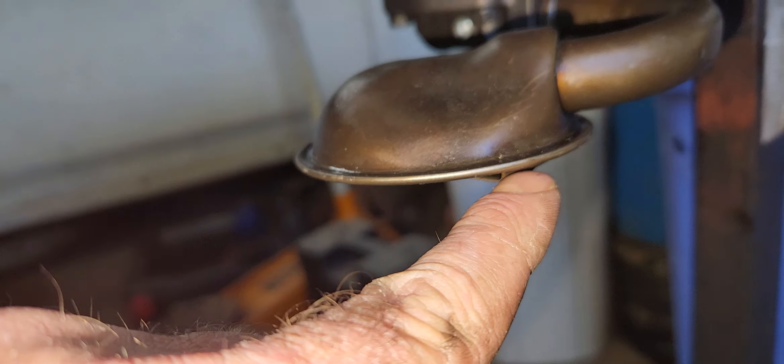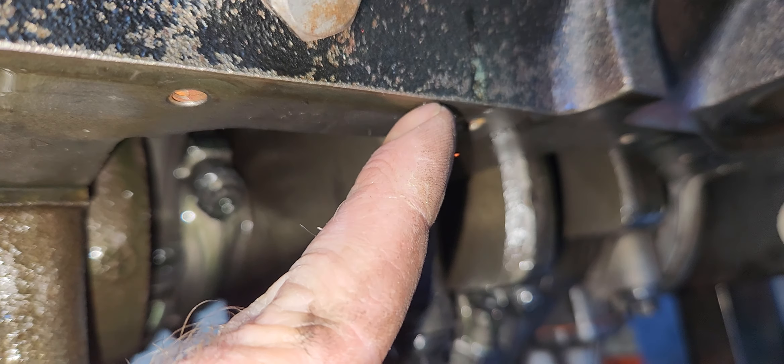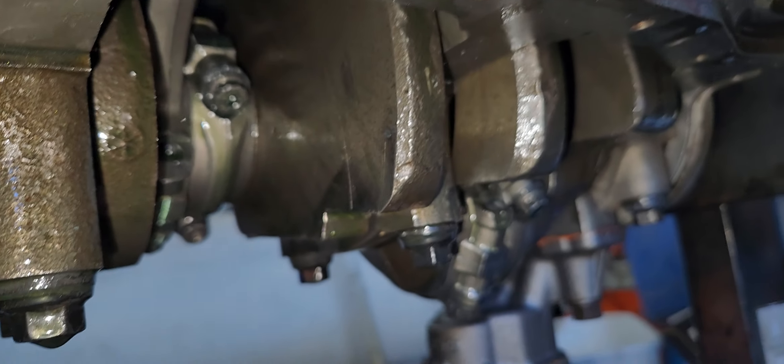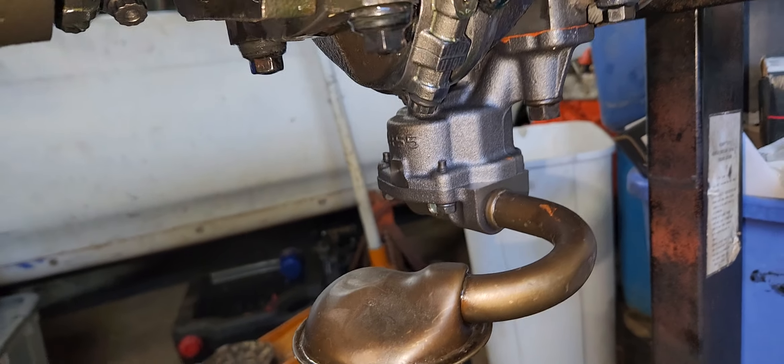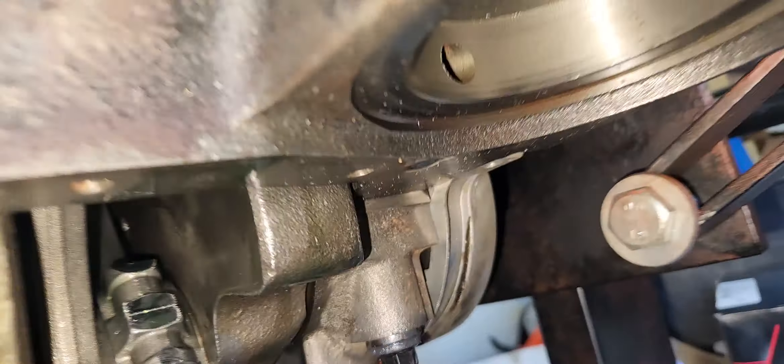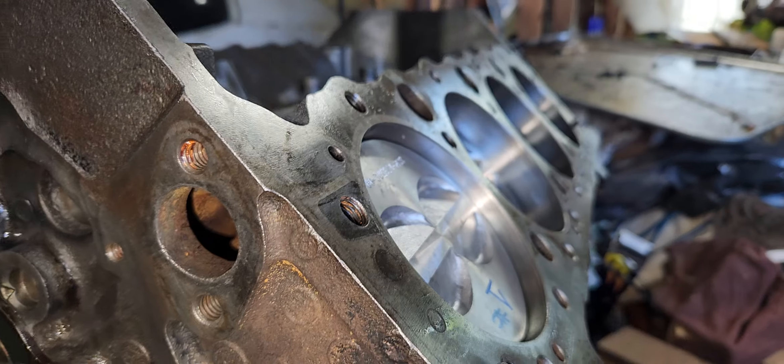From the oil pan rail, it gives me a quarter inch where sludge can build up and kill off the pickup, locking the motor up. I gotta get the oil filter adapter gasket set. Right now I just have the rear main seal sitting there — I need to get the gasket set and get the timing cover on it.